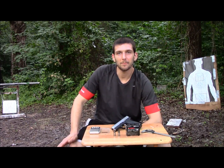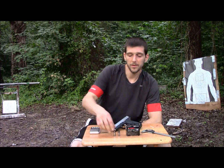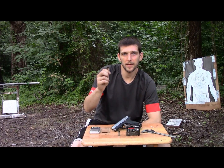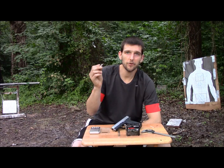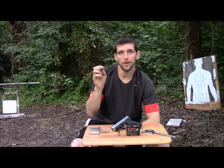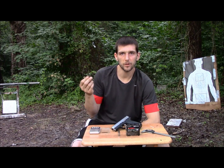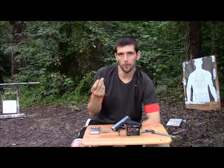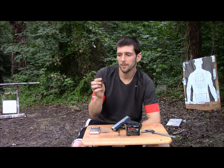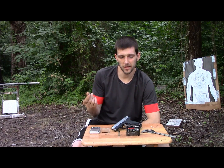Hey guys, Gunfather here. Welcome back to my office for another episode of Firearms Friday. Today we're going to be discussing the Barnes TAC XPD. This is a factory load from Barnes — a 185 grain, 45 ACP. They do make them in all your major calibers, but we're going to be testing the 45 ACP. This is a 185 grain solid copper bullet, plus P load, moving a reported 1,000 feet per second.